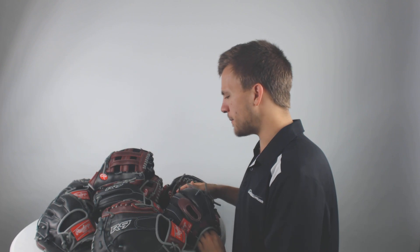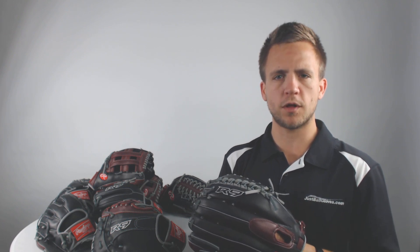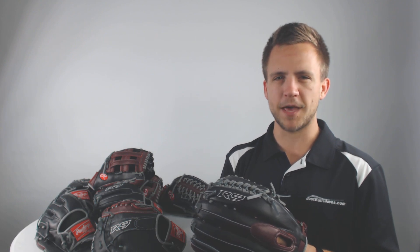Now if you're looking to pick up any one of these gloves today, visit Just Ball Gloves where we'll offer you a hundred day love your glove guarantee. We'll also give you free shipping if you go to JustBallGloves.com, or you can give our customer service team a call — they'd be happy to help you out. Remember, with Just Ball Gloves we're with you from click to catch.